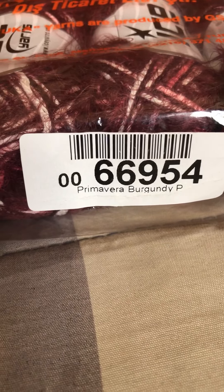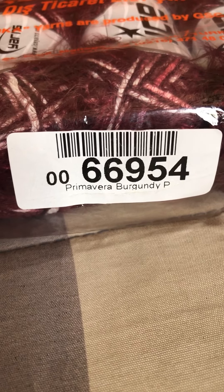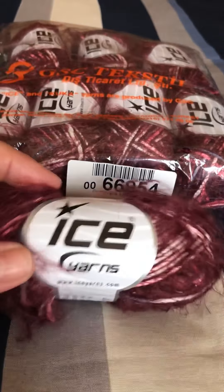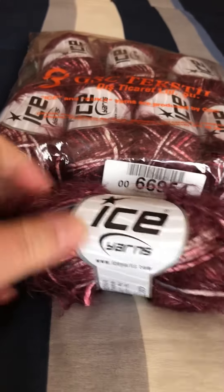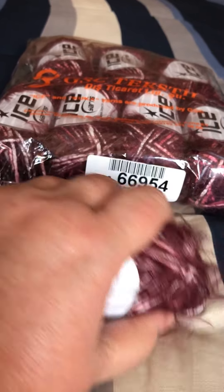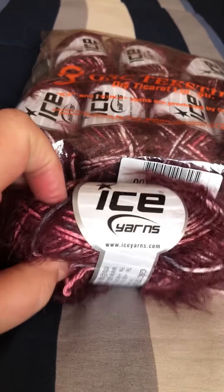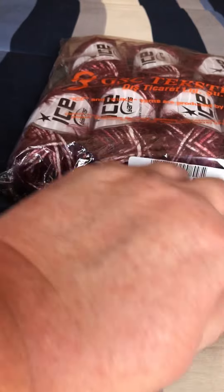Those two twisted strands make this beautiful yarn. If you're interested, the number is 66954 on the Ice website. If you have any ideas for what to make with it, please let me know — it's really soft and squishy and would make something very beautiful, possibly for a baby.